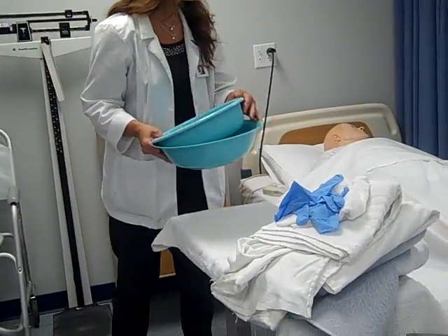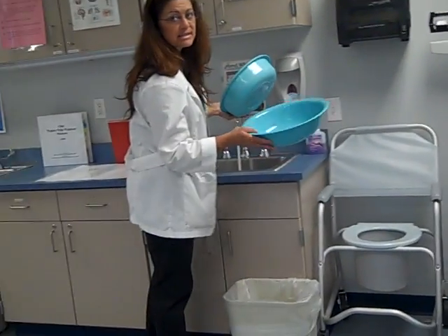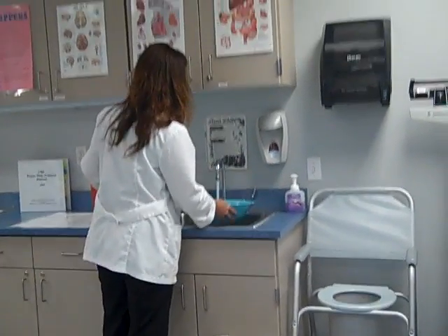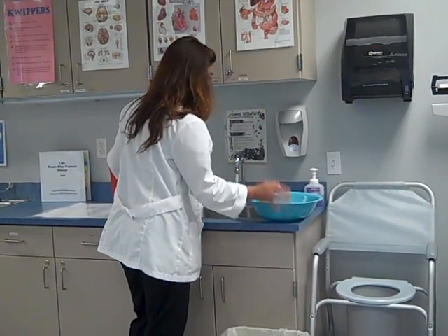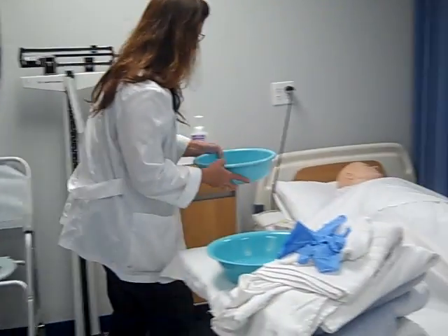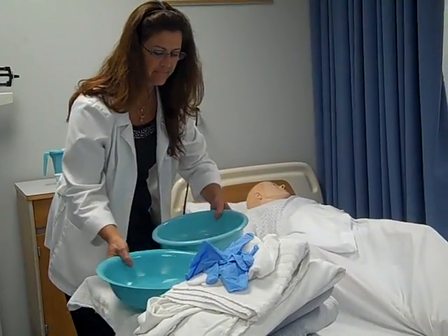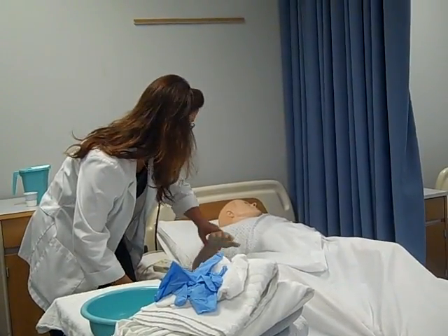Mrs. Smith, I'm going to get some water and we're going to have you feel it to see if it's comfortable to you. Go ahead and let the water run for a little bit. You want this warm — definitely not cold, and definitely not hot. It's very important that you ask them for their preference of water temperature. Mrs. Smith, can you go ahead and feel this? Tell me if it's comfortable to you. Is that comfortable to you? Perfect.